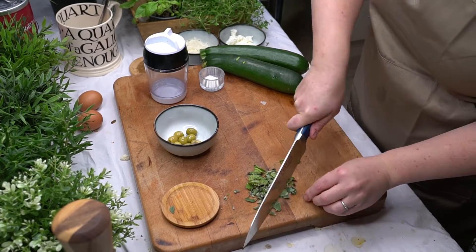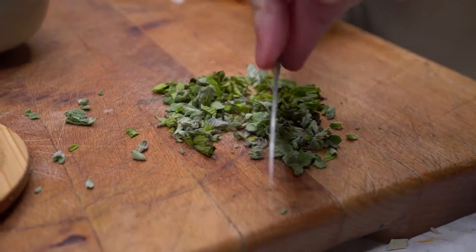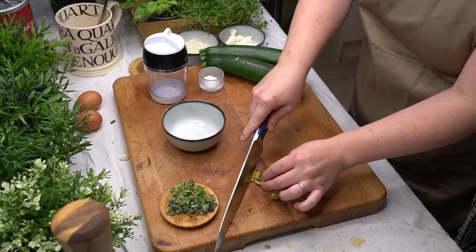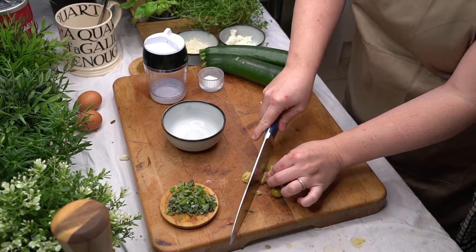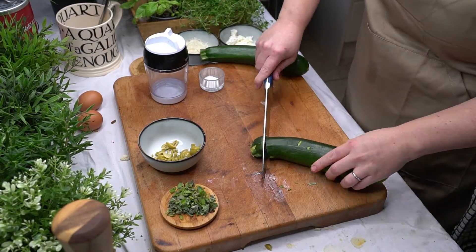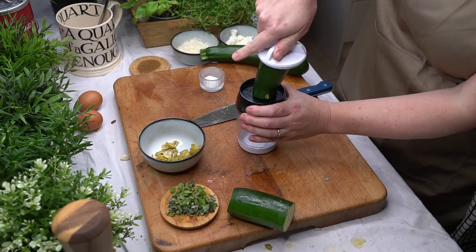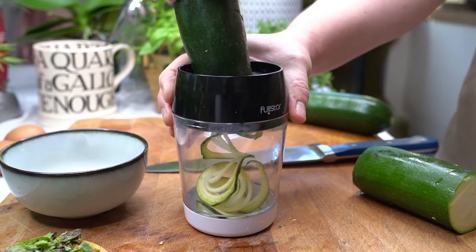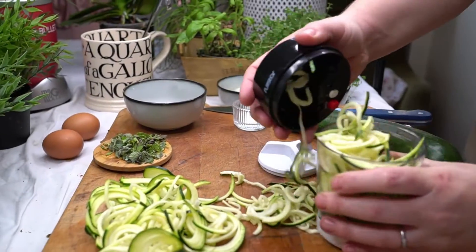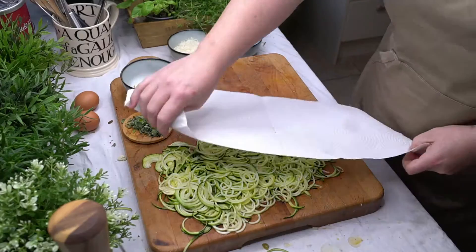First I start by chopping the mixed herbs, then I slice the olives. Next I shred the zucchini by using a spiralizer — this was a little bit fiddly. I pat it down and remove as much moisture as possible.